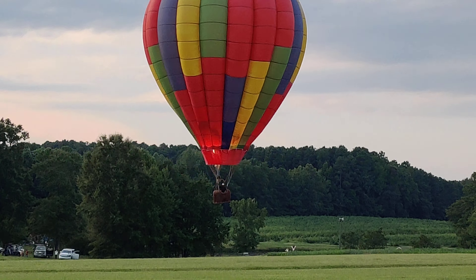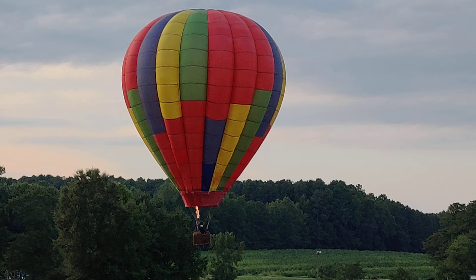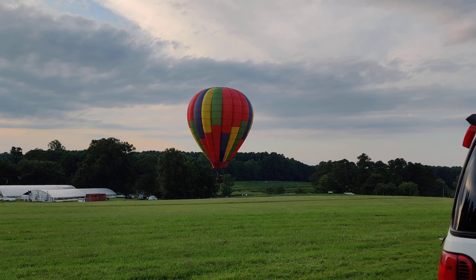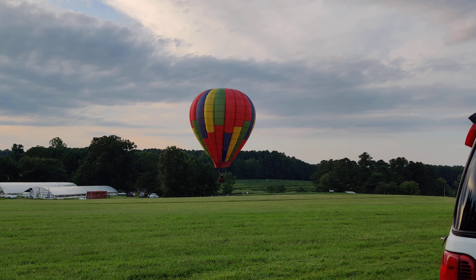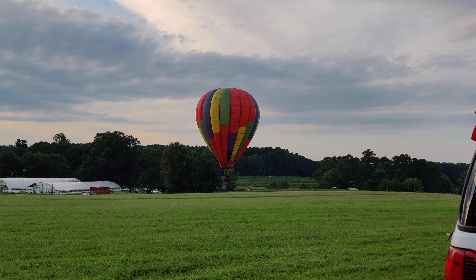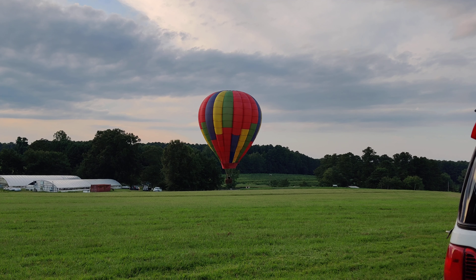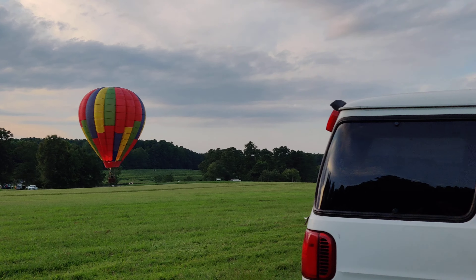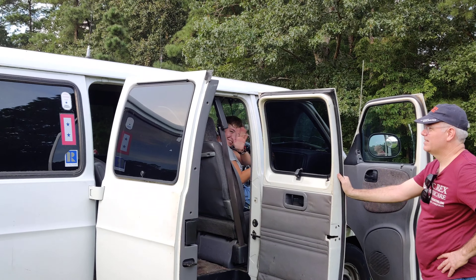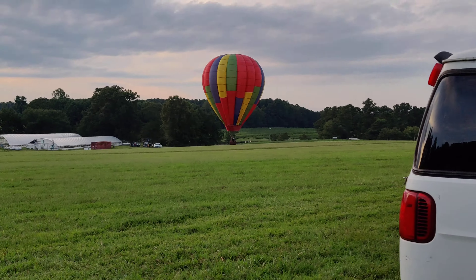There goes Tom in the balloon — this is a dry run, the first test of this balloon called Little Dickens. The one that I've been working on and doing the video for. This balloon is owned by a friend of mine named Darby. She's in the van over there — hey Darb! All right, more later.